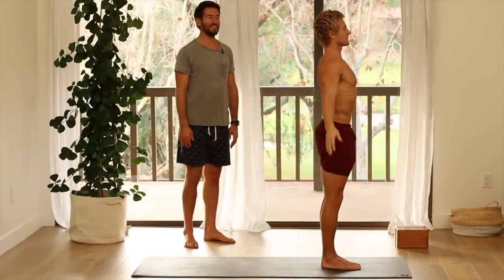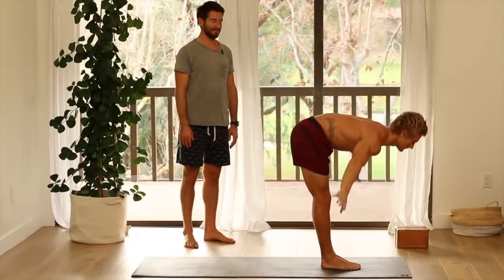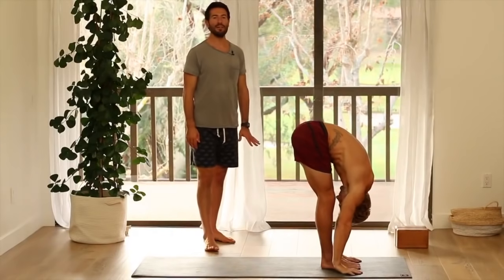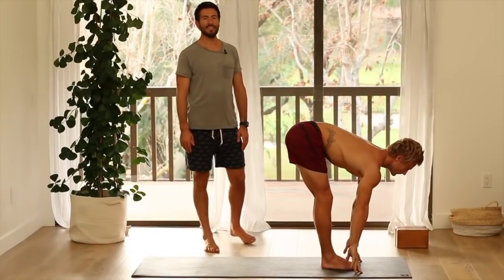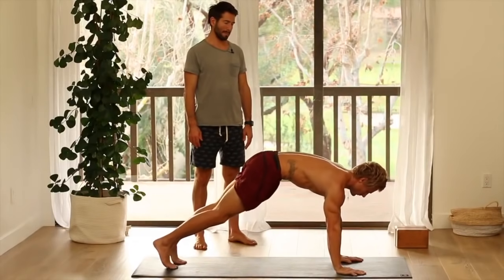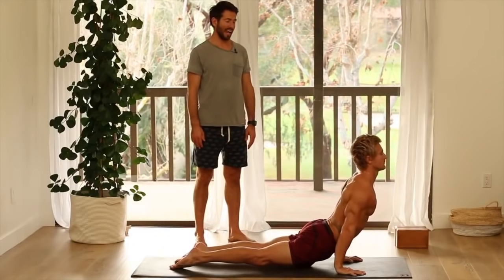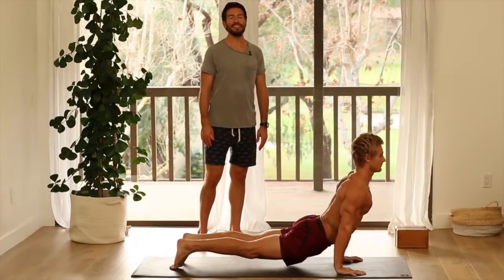Inhale, raise your arms up. Exhale, fold forward. Inhale, flat back. Step back and lower to chaturanga. Inhale, upward facing dog. Exhale, down dog.